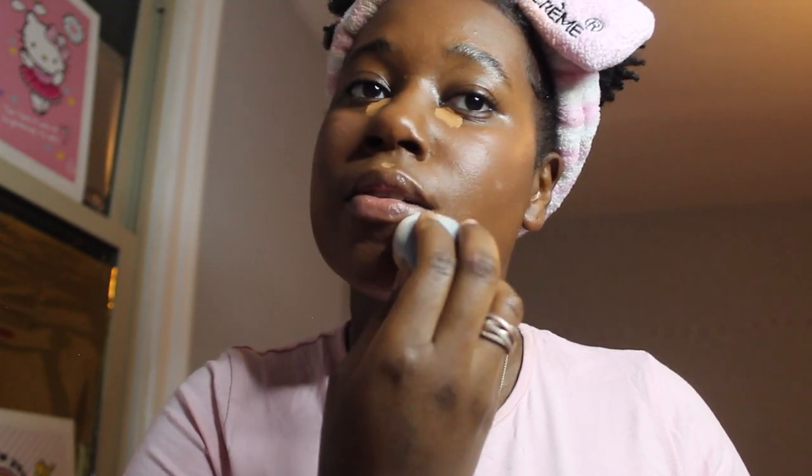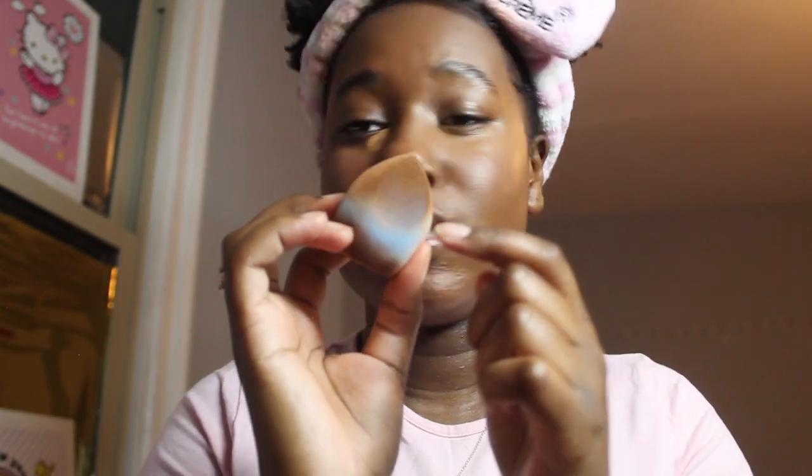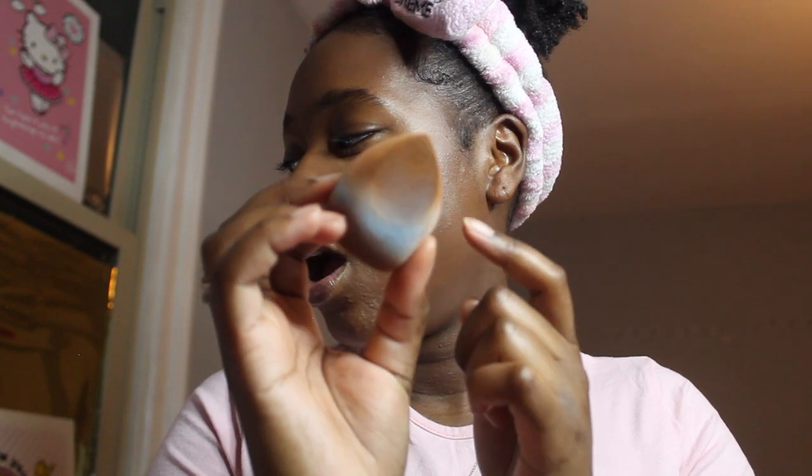I'm carving up my lip area simply because I have hyperpigmentation — hyperpigmentation around the corners — starting down here and bringing it out. The Juno & Co sponge also has this indentation that's perfect for blending.